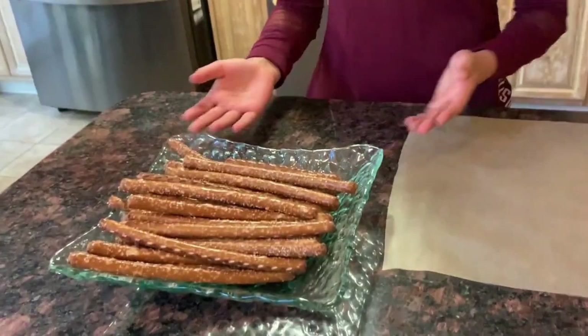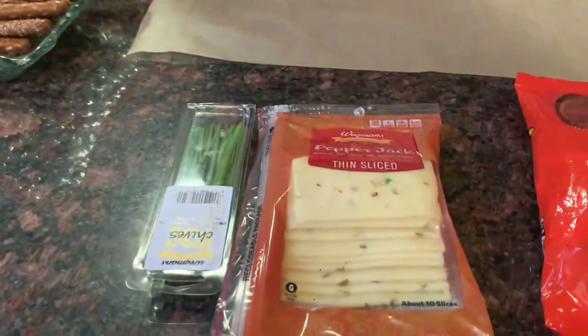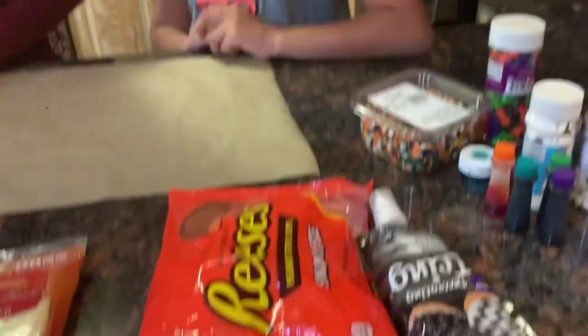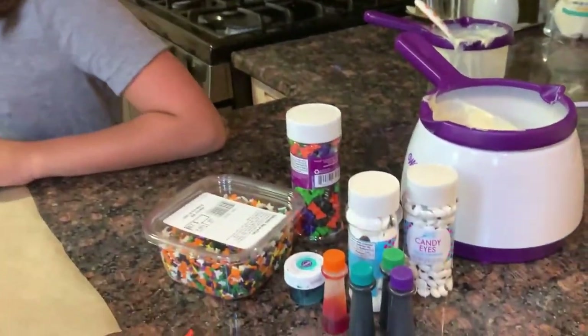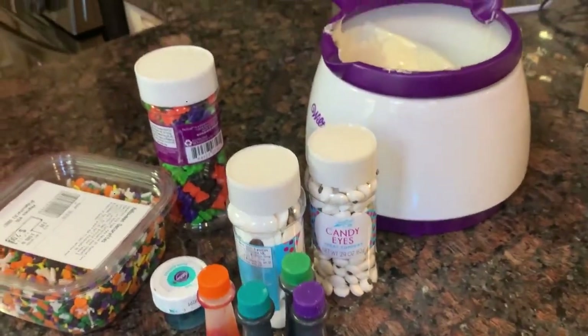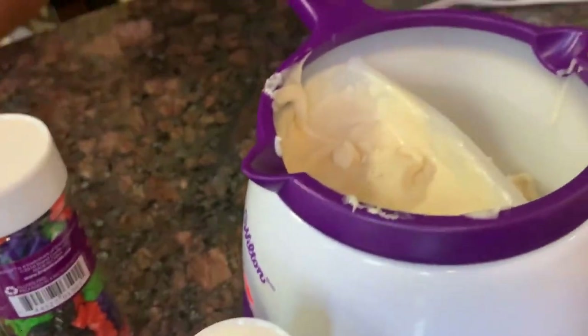To make your pretzel treats, you will need some pretzels, some chives, cheese, Reese's peanut butter cups, frosting, sprinkles, eyeballs, food coloring, and candy melts, which we've already kept for melting.